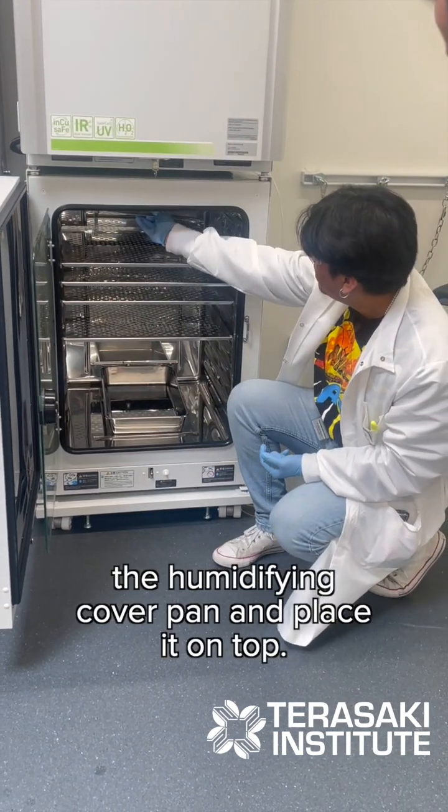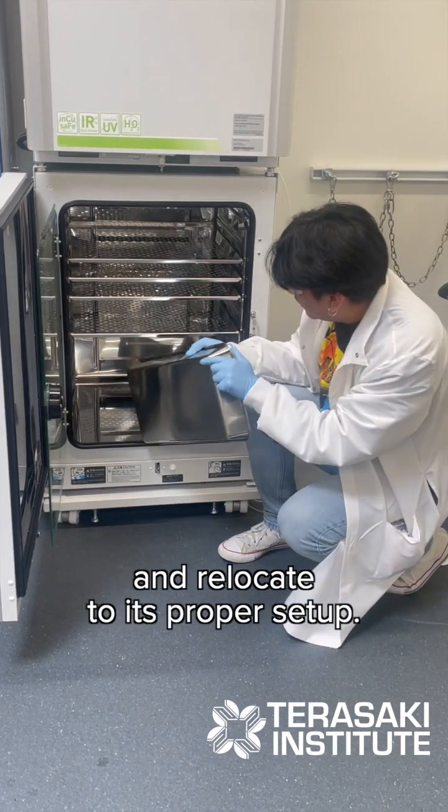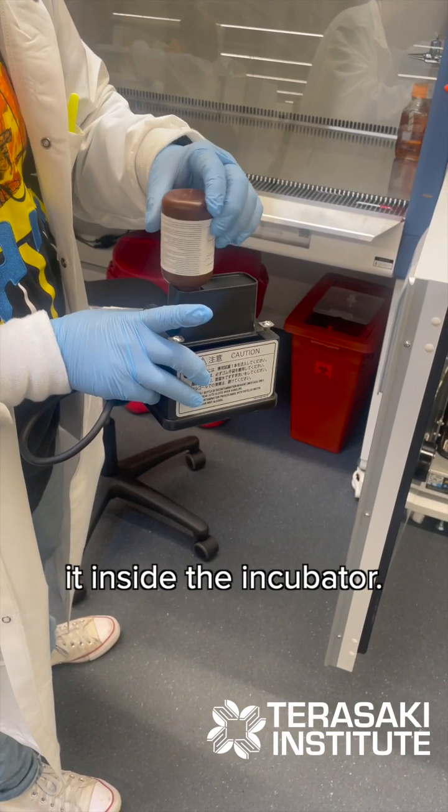We're going to get the humidifying cover pad and place it on top. I get the humidifying pad and relocate it to its proper setup. From there, we're going to add a hydrogen peroxide agent to the generator and place it inside the incubator.